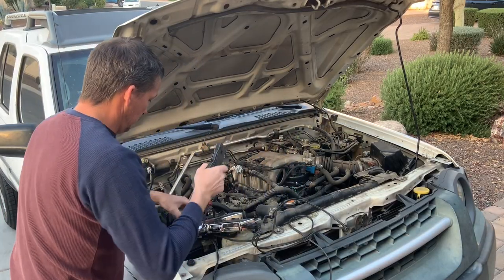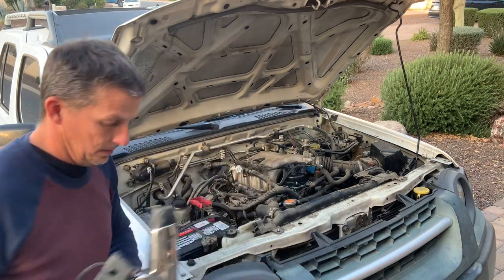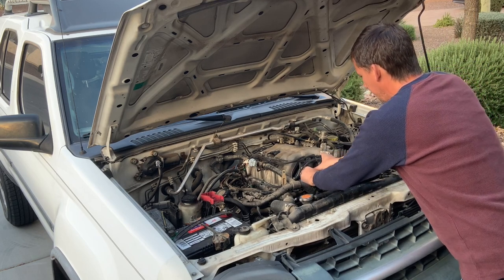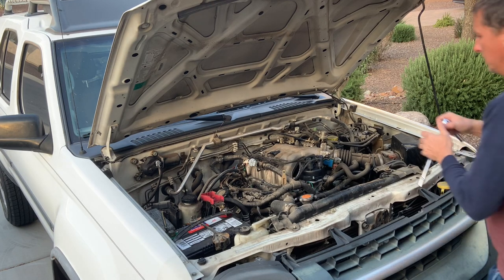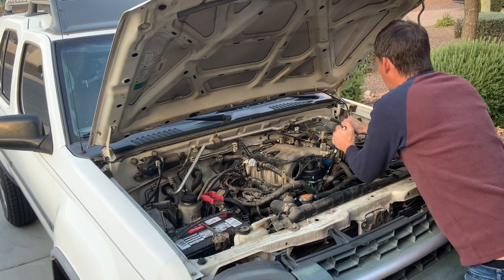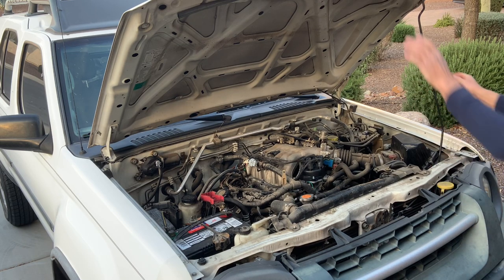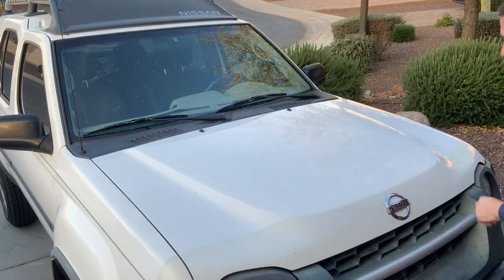Unfortunately, the whole point of doing this distributor was trying to fix the clattering problem I had. I drove it around for a couple of weeks and unfortunately it came back, so I don't think I fixed the problem. There's a good possibility I'll be doing a video on a timing belt in the near future, or possibly something else depending on what I find. Hopefully you guys enjoyed this video and it gave you some good information. If so, make sure you hit that like button and subscribe if you haven't already. The whole concept of my channel is to give you the most information in the least amount of time possible so I don't waste your time. Hope to see you next time — have a good one, later.